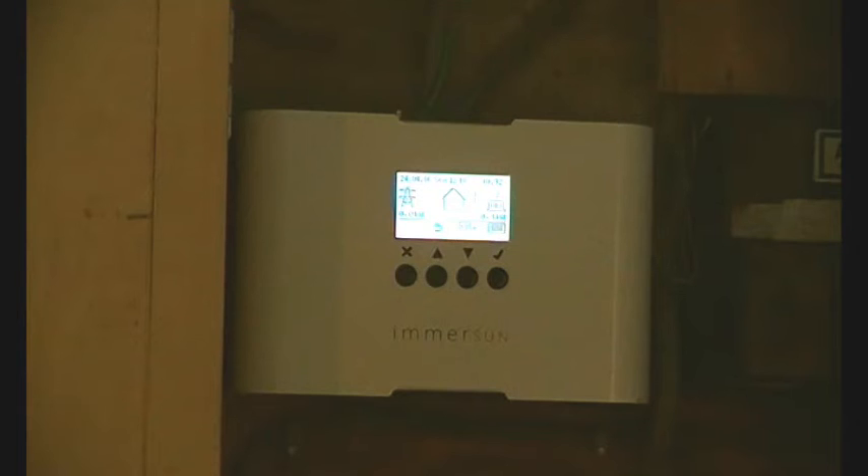This is an update on the Emerson. I did an installation video a while ago, and now we've added a second heater. Previously, the power was diverted to the immersion heater for hot water. Now we've added a stage 2 — once the immersion heater is up to temperature, the power is diverted to a storage heater, and when that storage heater is up to temperature, power is then exported to the grid.